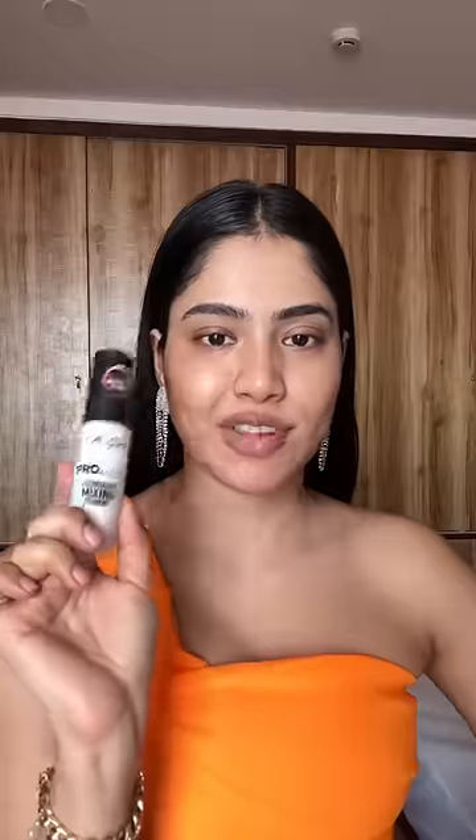This makeup artist claims that if you apply white base under your foundation, it's gonna look like you have a makeup filter on. Let's go ahead and whitewash my face. Honestly, at this point it feels really wrong.